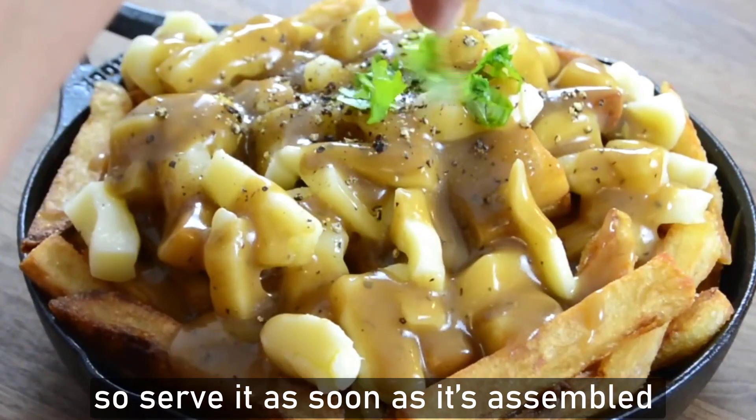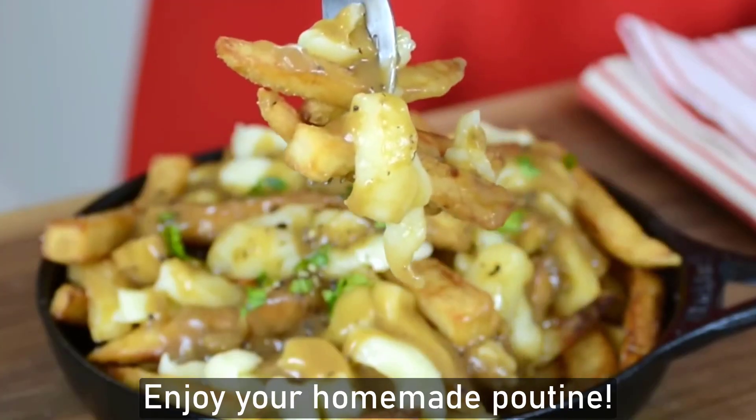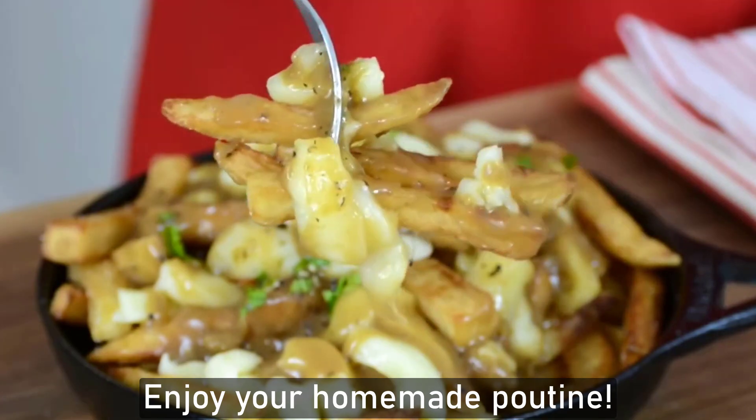Poutine is best enjoyed hot and fresh, so serve it as soon as it's assembled to prevent the fries from getting soggy. Enjoy the homemade poutine!